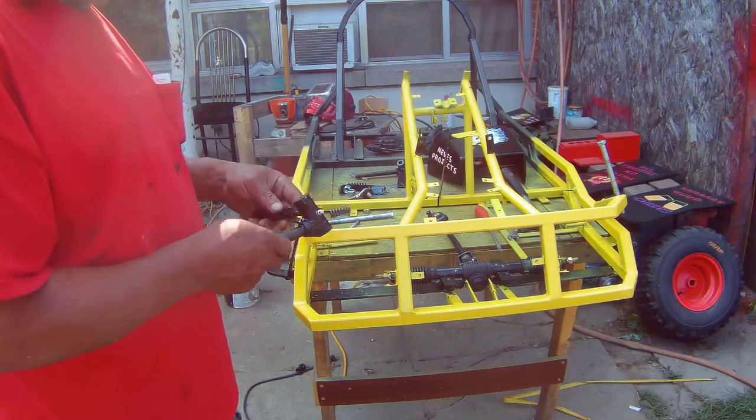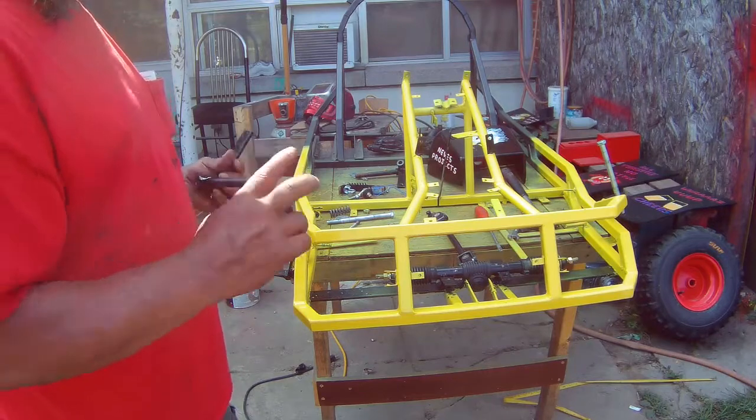Hi guys, welcome back to part 11 of this build. We're gonna try to put this thing all together.